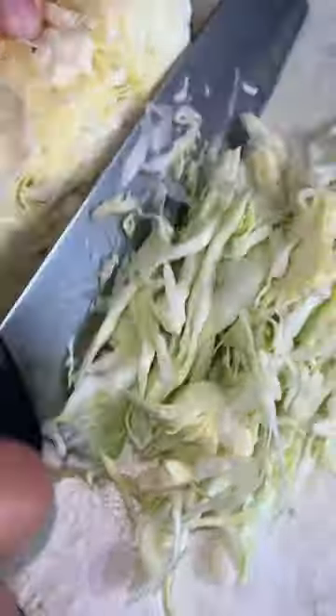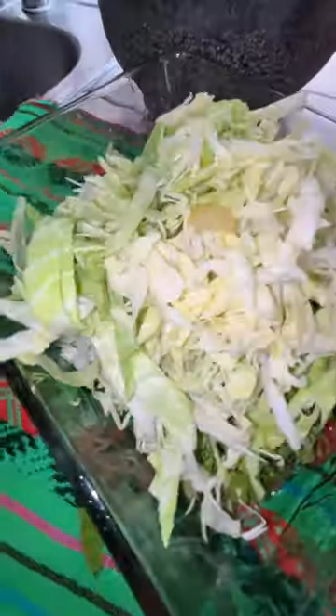Chop cabbage, tomato, cilantro, onion, and chile serrano. Pour jalapeño juice. Give it a mix. Add jalapeños, squeeze some limón.